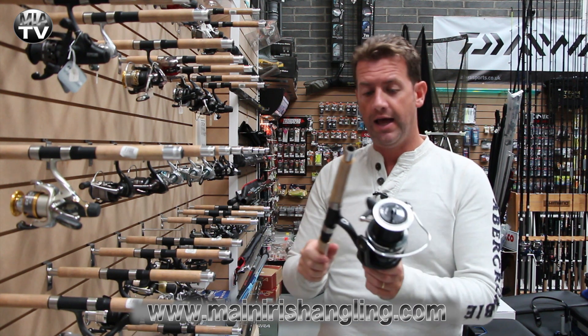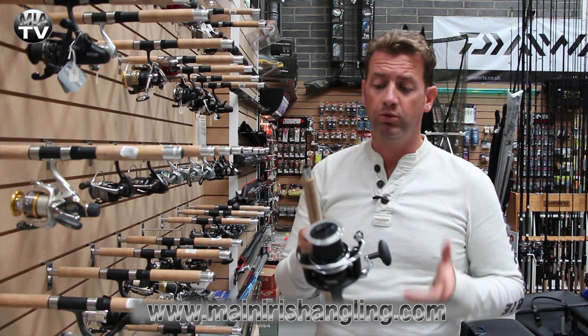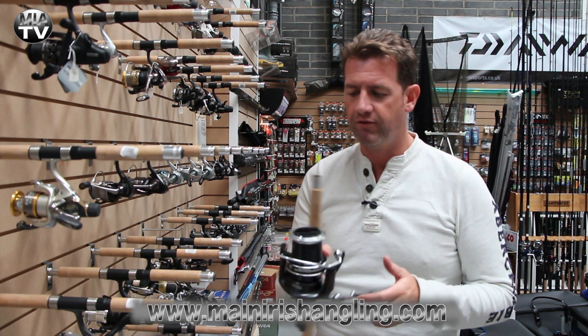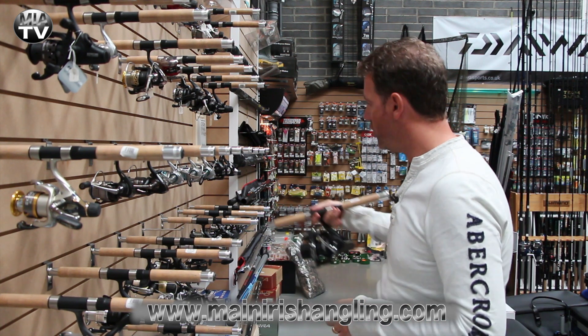Very well made and for a good long chuck it has a nice polished cone on the actual spool, so you're not going to have any problem with frapping or anything like that. All in all, a superb piece of kit for 114 euro.